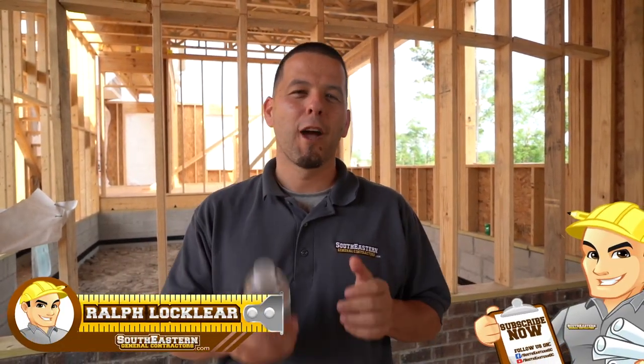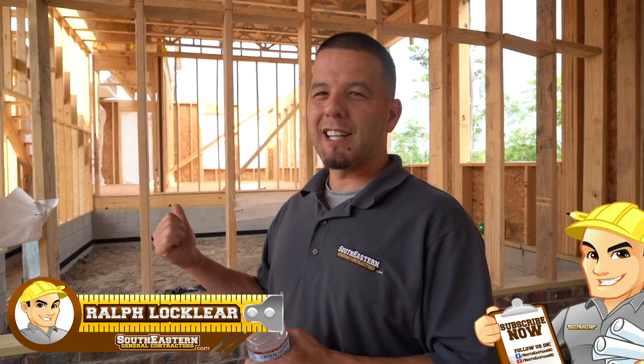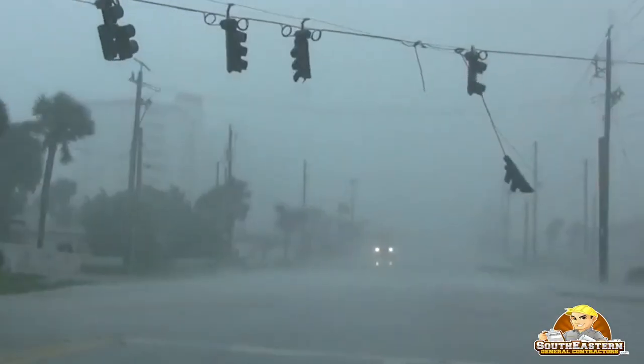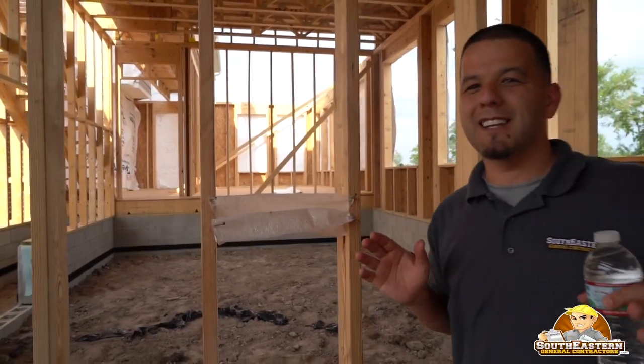Hey, this is Ralph Locklear with southeasterngenralcontractors.com. You can see these two little pouches behind me — we're going to do an experiment in today's pro tip. I'm going to be showing you what not to do and also what to do to prevent future issues with all the hurricanes we're getting nowadays. You're not going to want to miss this.